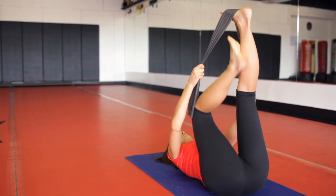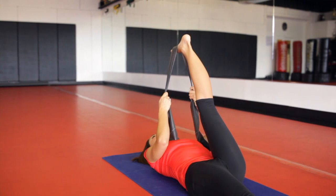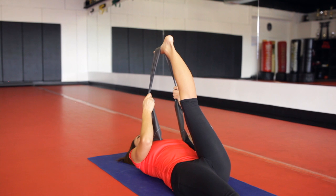Go ahead and switch to the other side, doing the exact same thing — pulling that leg closer to your chest, keeping the tailbone down on the floor and feeling the length in the hamstring.